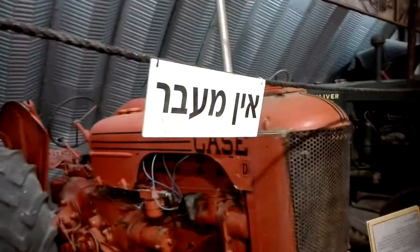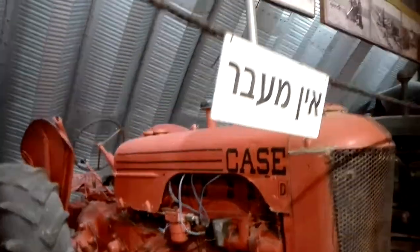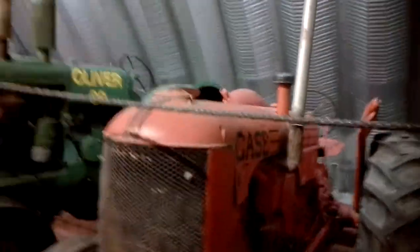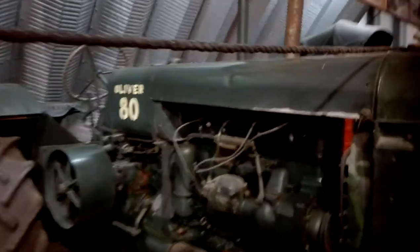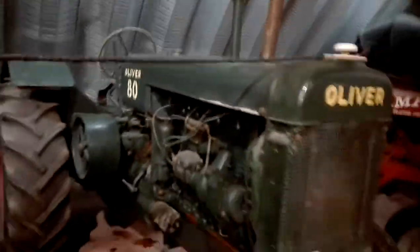The Case — Case 37 motor. Another gas engine, Case D. And the Oliver 80 — gas motor, belt wheel, distributor. Rubber tires on it.